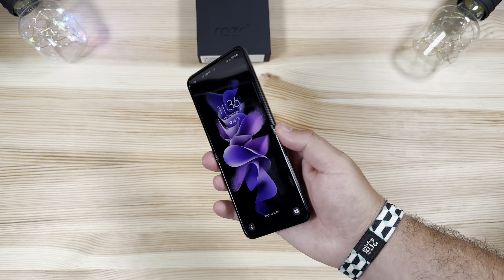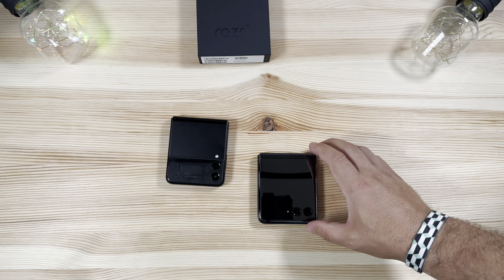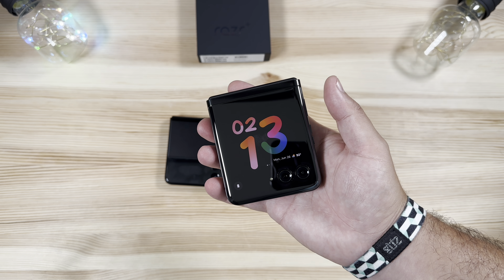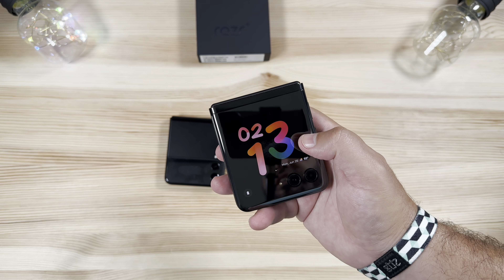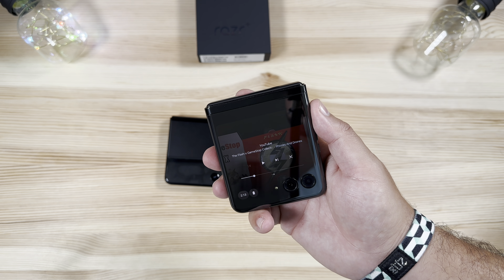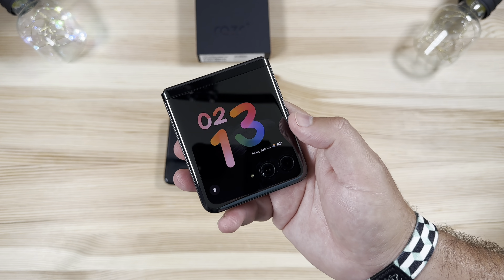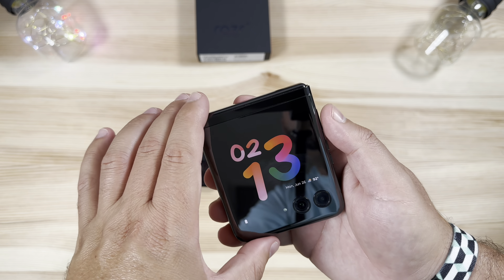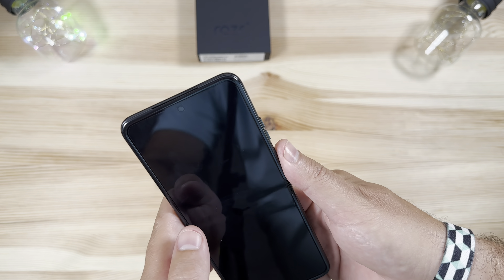What's the point of a clamshell form factor if you have to use it like a regular phone every time? What Motorola did here was knock it out of the park. The new display on the Razr Plus is amazing — much more usable than any past iterations. Instead of just a small notification area, they made the whole front screen usable, and I'm definitely a fan of what they did here.